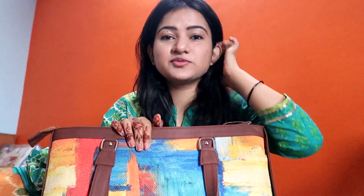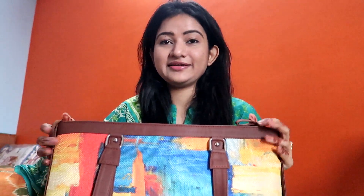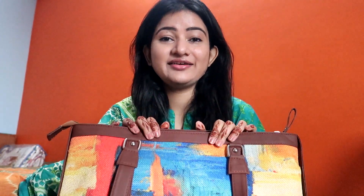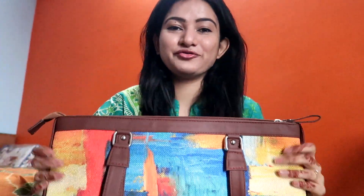First of all, look at this beautiful bag that I have — this is a very nice office bag by Zook. Look at the colorful print; I just love the print. It has so many things inside — so many things that you won't trust me when I'm going to take them out. So brace yourself for this beautiful unboxing of my bag!